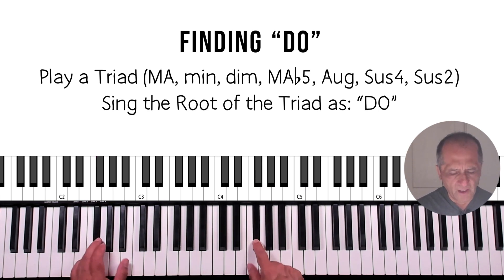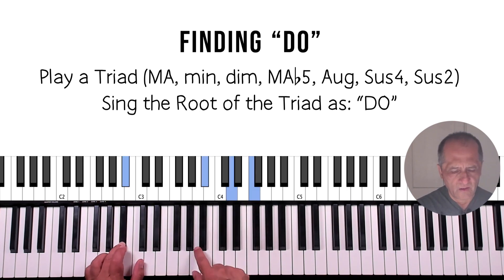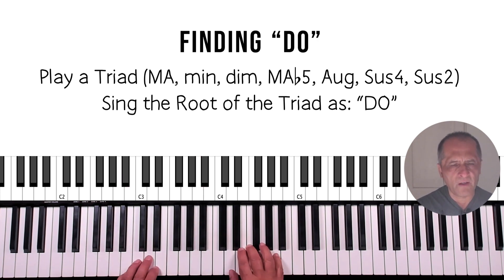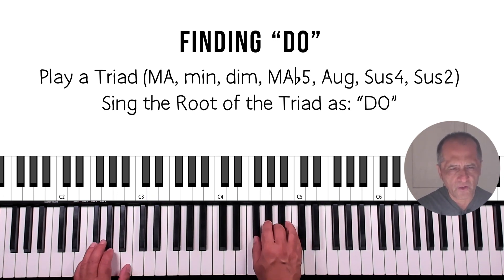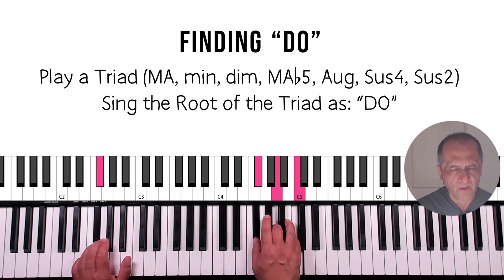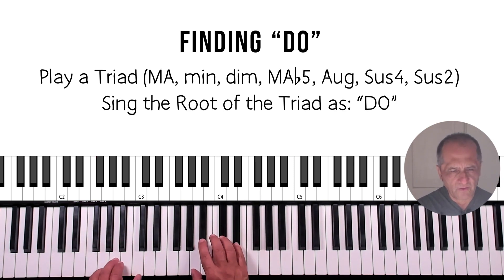Now we're going to do another pass. B-flat major [do]. D minor [do]. F-sharp diminished [do]. A major flat five [do].